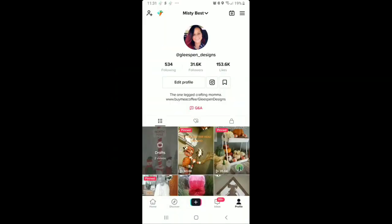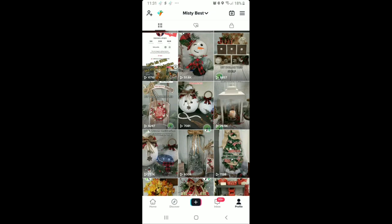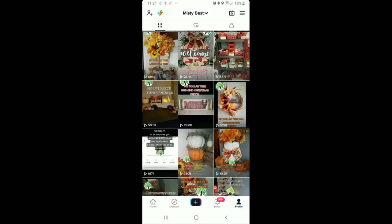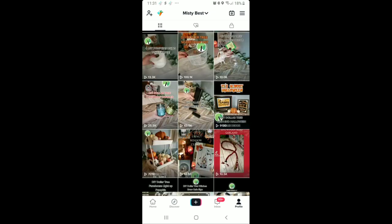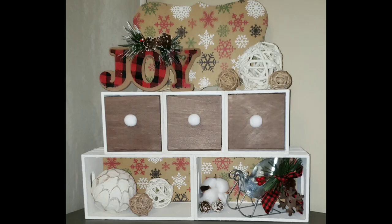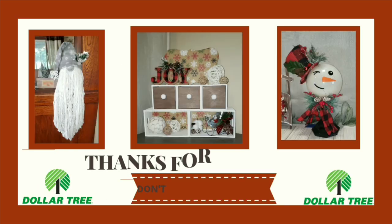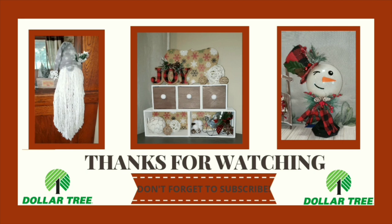If you like faster paced DIY videos, you can add me on TikTok — I have almost 100 videos on there with really cute DIYs that have well over 100,000 views. I truly hope you enjoyed all these DIY videos and I hope to see you over on TikTok as well as here on YouTube. Don't forget to subscribe so you don't miss any of our cute DIYs.